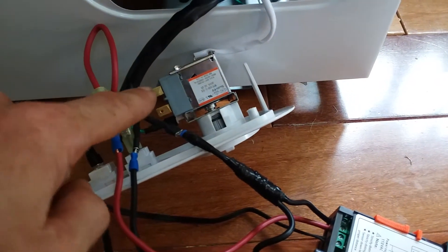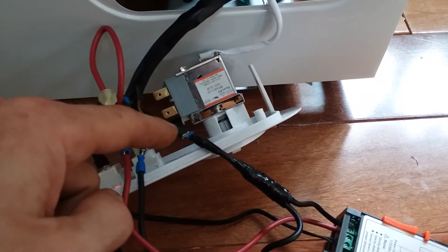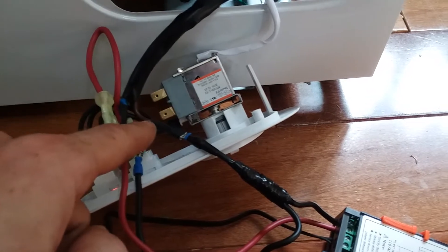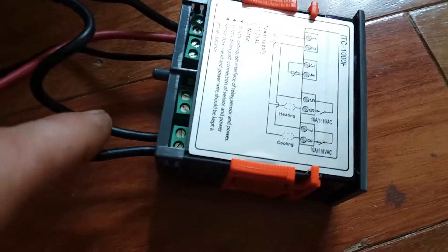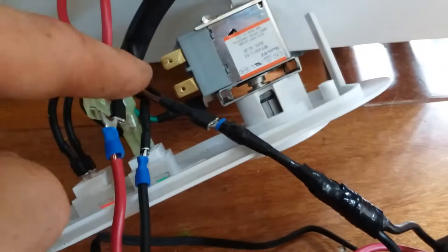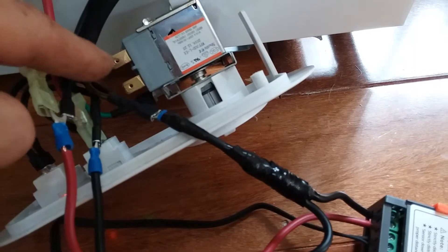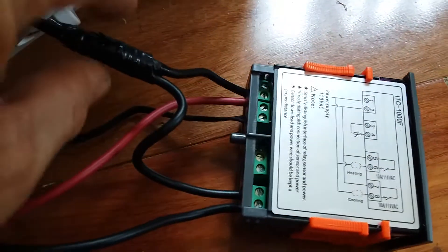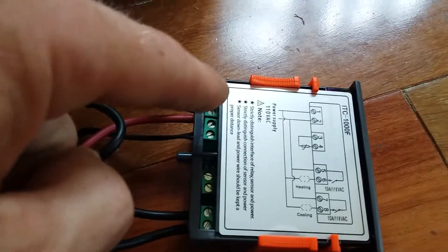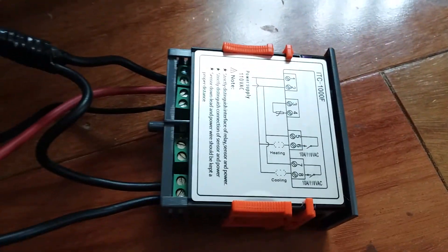Hot going into that back prong, then hot coming out of that prong — thermostat turns on and off. On the Magic Chef they go in brown and come out black. You need that at terminal number seven and number eight — seven and eight. If there's a wire going in seven and coming out eight, it needs to go in seven and come out eight. You're just stealing power — that's all it is. You just need to get power to turn the unit on, and you need neutral to complete that circuit.